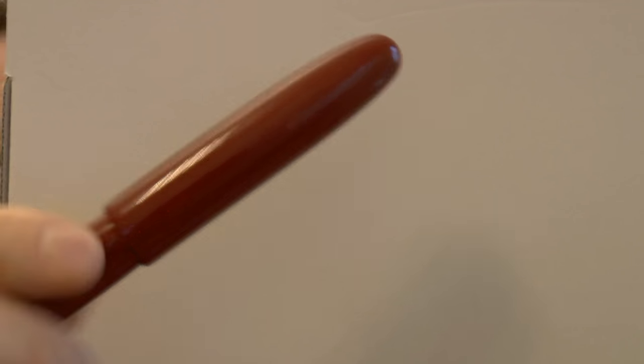Large cap — I mean, let me unscrew that for one second. Here you have a Kaweco Sport that basically fits into this cap, just to emphasize the size of the pen once again.